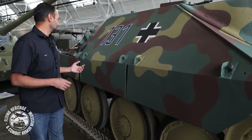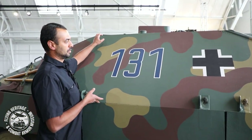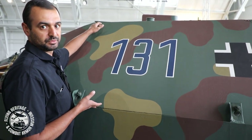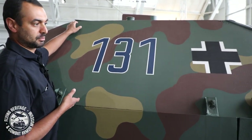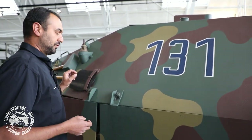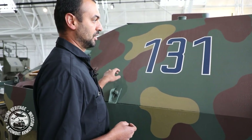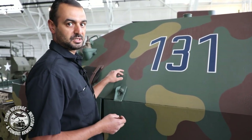Moving over to the side, this is 20 millimeters of armor sloped at 40 degrees. This is not a lot at all. If you were lucky, with maybe a Russian sniper gun, you could penetrate this armor with an anti-tank round.